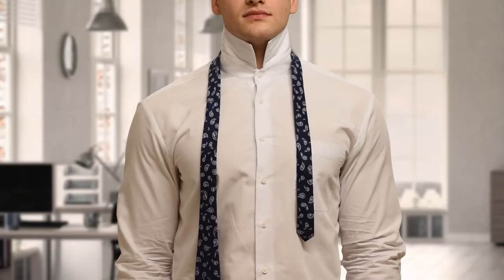To begin, make sure the thinner end of the tie is on your left hand side. The longer this side is, the longer your tie will be.